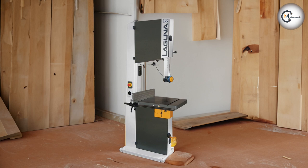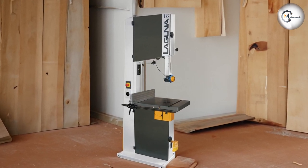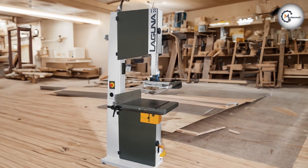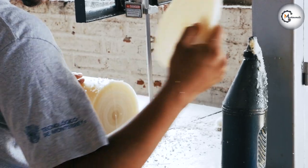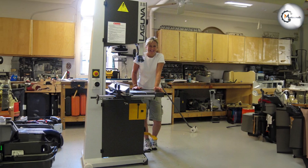Before we dive into the nitty-gritty details, let's introduce you to the star of the show: the Laguna Tools M-Band 185400 Italian 18 HD bandsaw. This bandsaw is a true workhorse designed to tackle heavy-duty cutting tasks with precision and ease. It's crafted with meticulous attention to detail, as you would expect from a reputable brand like Laguna Tools.